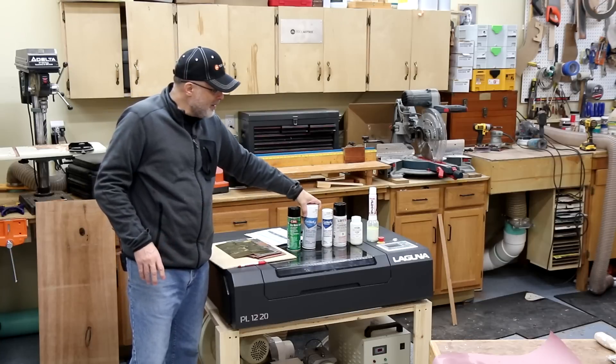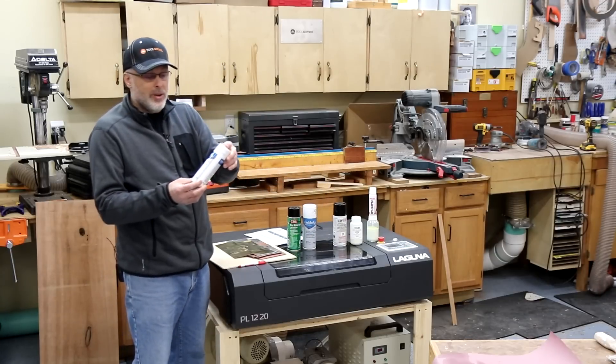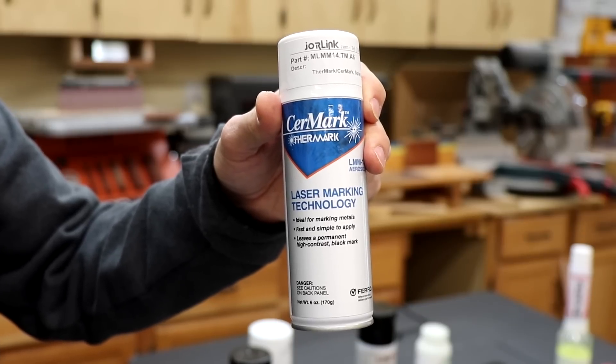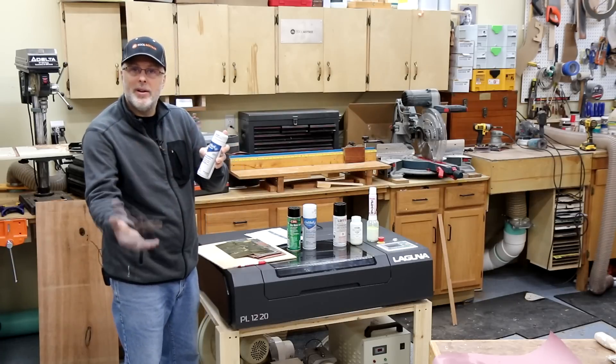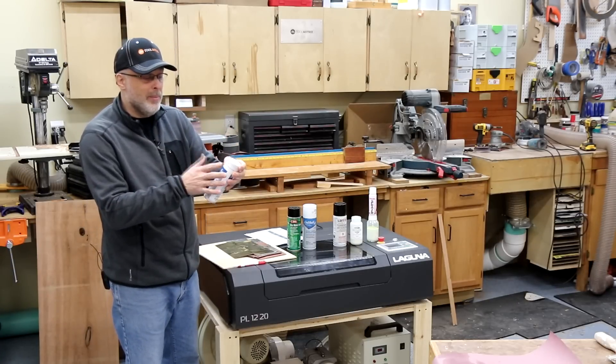There was another product called Thermark. When I ordered it, it was called Thermark, but when it arrived it was called Surmark — their 14 series. This is the same product as Thermark; Surmark acquired Thermark and it is now marketed as their LMM 14 product.